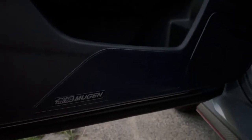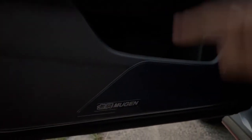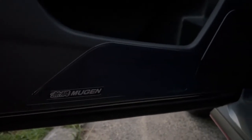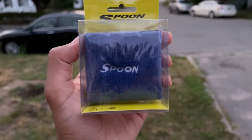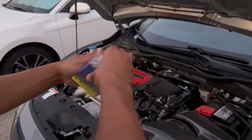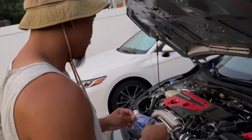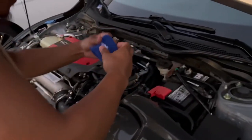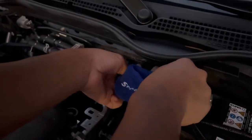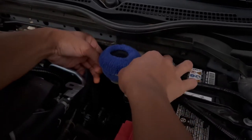Alright guys, so this is the Mugen door seal protectors — there's a door handle protector, then the door sill on the bottom, the inner door canard. Here's the driver side and the passenger side is basically the same thing. And now for the final touch — the sock. This is probably one of the hardest installs ever. It's a little bandana — put that bad boy over here. Look at that, can't even see it.